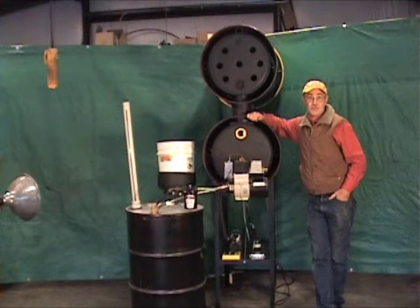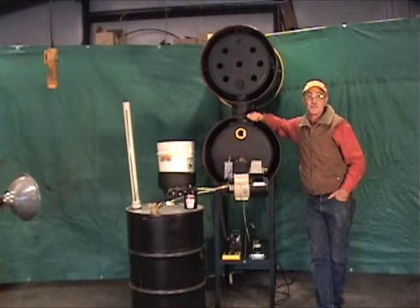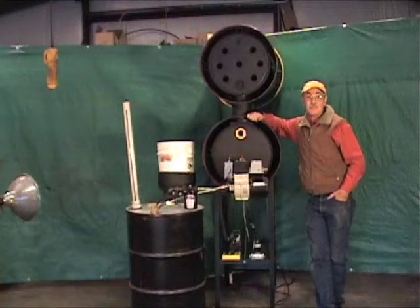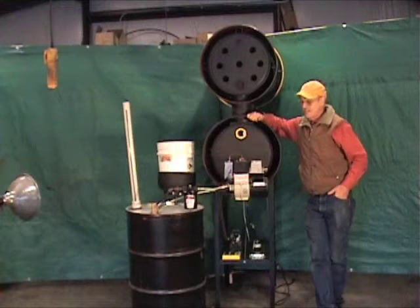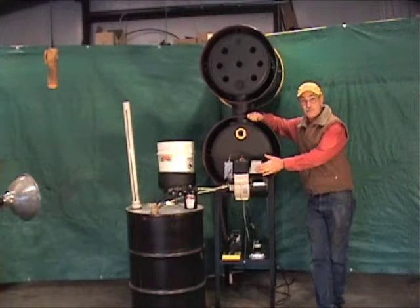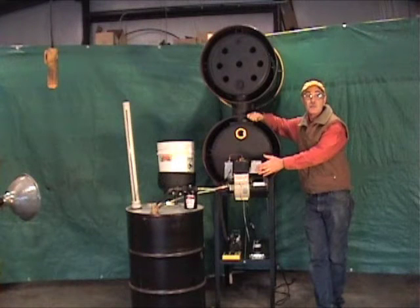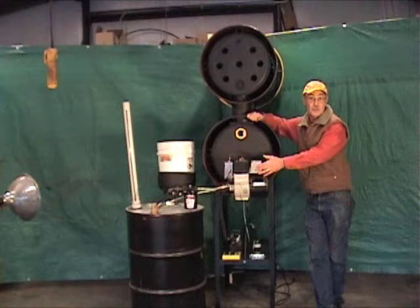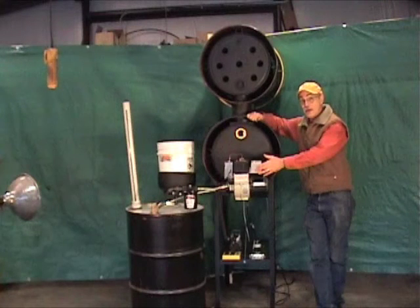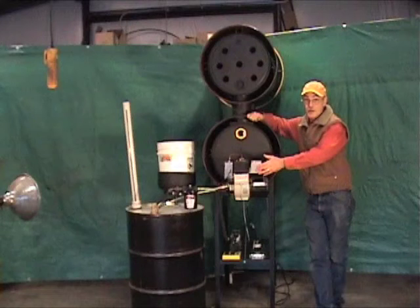Hi there, Tom Loya here from Homestead Incorporated. We're the inventors of the Yellow Heat Burner and the Yellow Heat Furnace. This is the Yellow Heat Burner — the only burner designed from the bottom up to burn 100% waste vegetable oil from restaurants. You can do it without having to pre-filter the oil, and there's no preheating required.